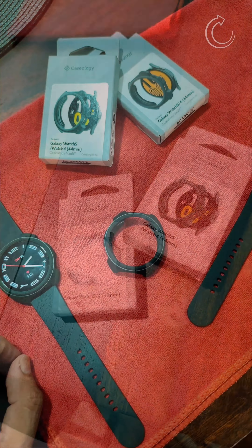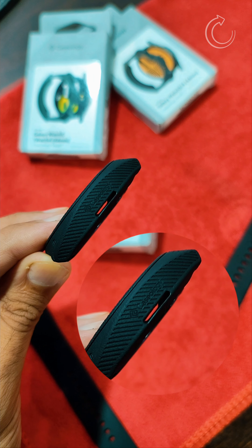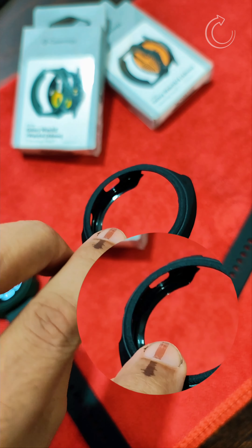You can see the packaging of the case is really good and feels really premium. This is the packaging in which you get the cases, and this is the case you get inside the box. As you can see, there is a textured pattern on the right side with the brand Caseology mentioned on it.